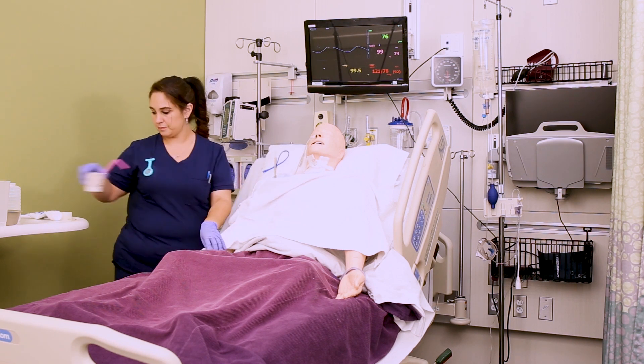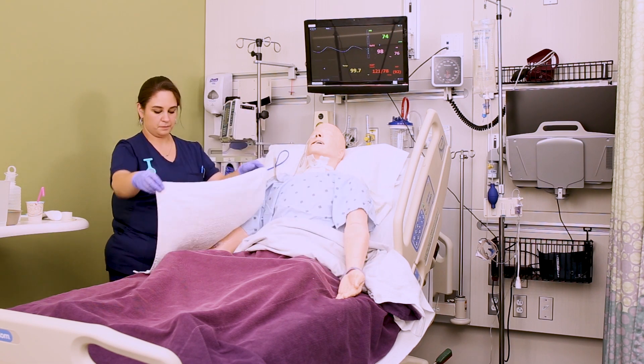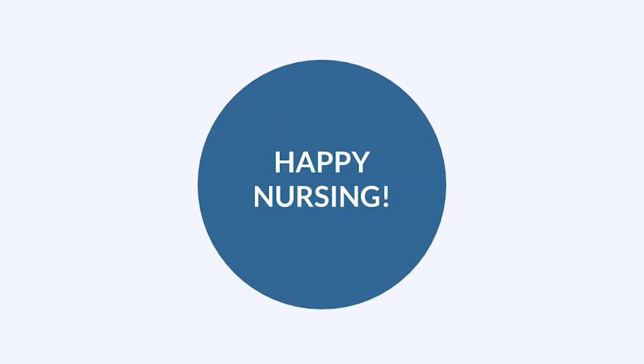Make sure the client is in a comfortable position while you clean up your supplies. Keep that 60 mL syringe at bedside because you're going to need it later. We haven't used the tube yet, so we'll have to flush it once it's confirmed.